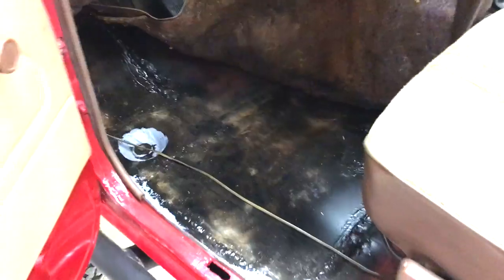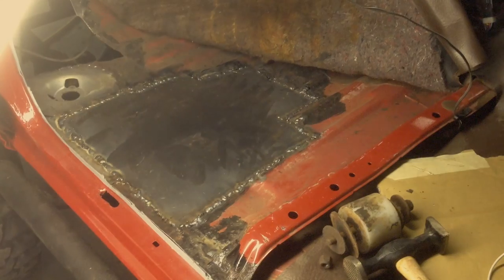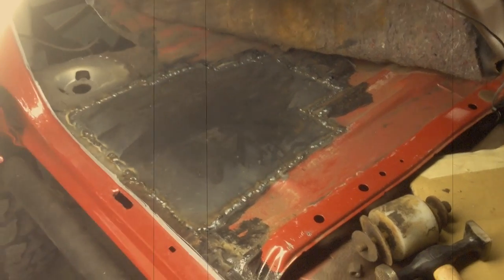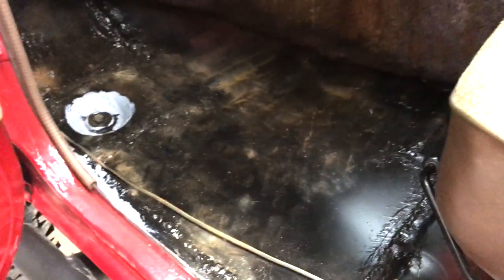I've got my carpet pulled back here and you can see my scars. This is what I was talking about on the other side. This is all new sheet metal — this was all rotted out. This was all rotted out right in here too, and it was all replaced. That was a lot of work. It's always the driver's side floor that seems to go first, and it starts up here and works its way back.